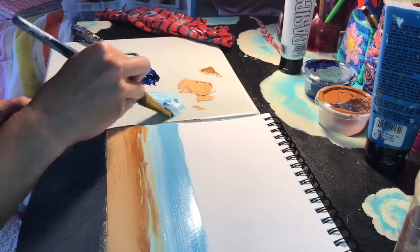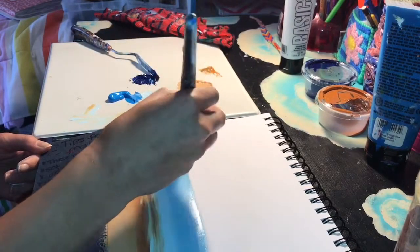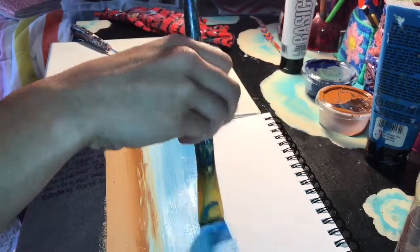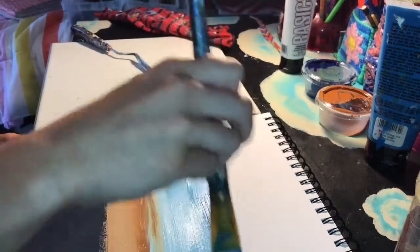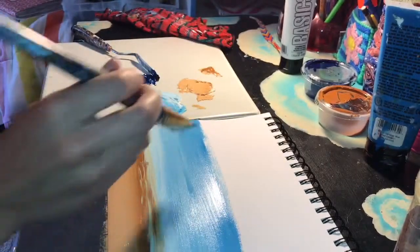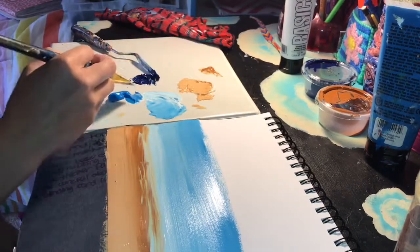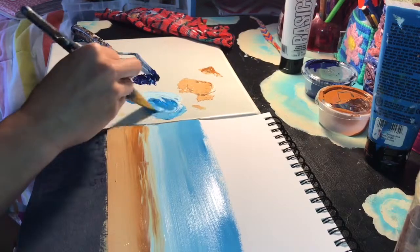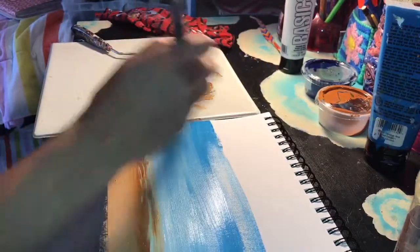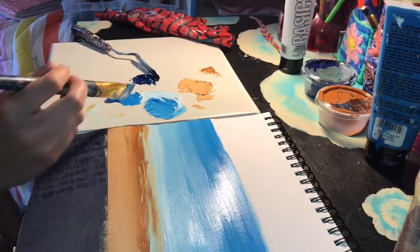Next you're going to add some more medium blue to this so it transitions, and you're going to paint over here. If you want to create little wavy textures — little waves — go for it. It just makes it look a lot better. And you're going to add more light blue. Look how beautiful this looks so far.